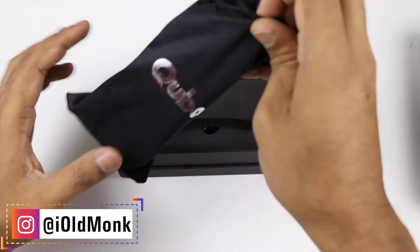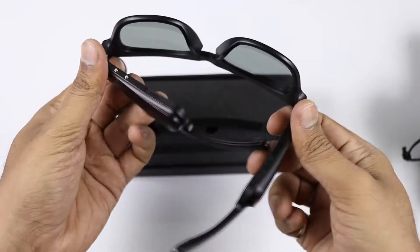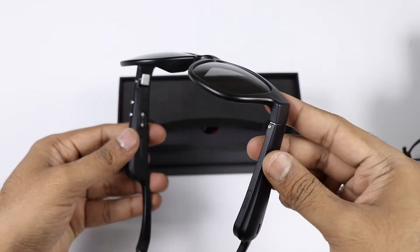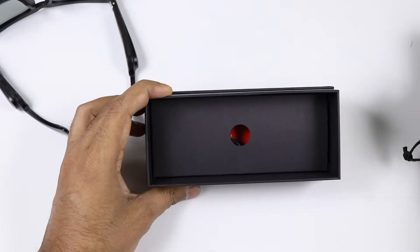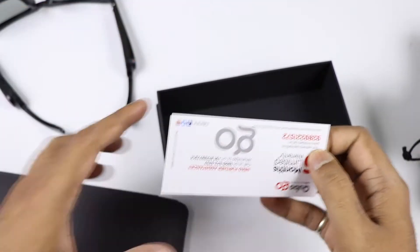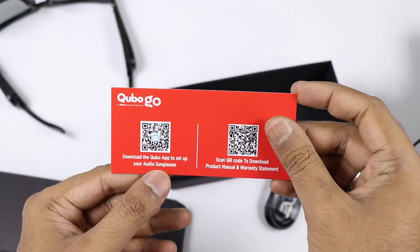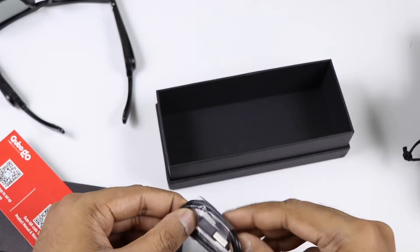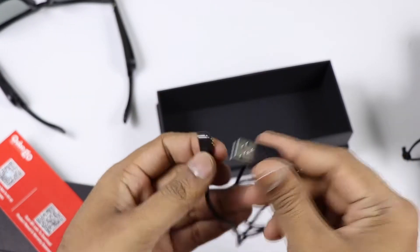The box is open. It looks like a Cubo sunglasses box — a small box, a bit bulky type. Inside the box there is a small inner box, a warranty card, and a magnetic charging cable with USB connector.